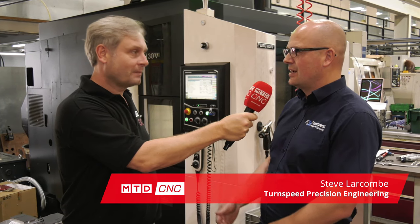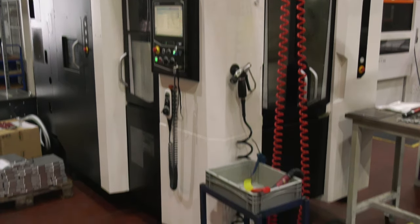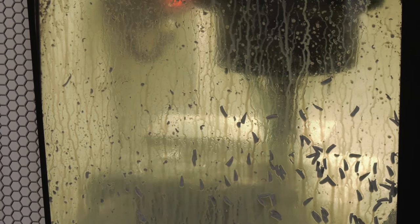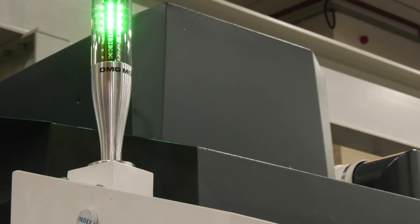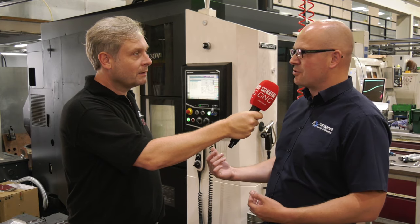It's a brilliant little machine - twin pallet, BT30, 15,000 rpm. It takes all the loading out of the cycle time, so if you've got two-operation jobs, second operations, or even one operation for a multiple number of parts, the machine keeps running while you're loading.